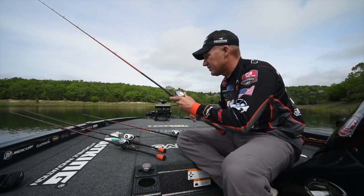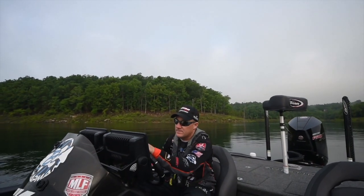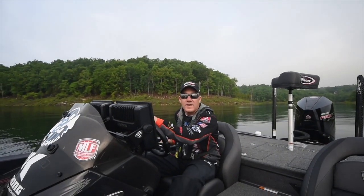Everybody loves fishing lipless crankbaits. It's all about the shad colors — shad is a big key on that. The fish are following shad, and usually this time of year you have massive balls of shad that get up on flats and points, and especially they migrate into the creeks. So a crankbait is a great way to catch them. It's fall, so it's basically all about the shad. Let's go fishing.